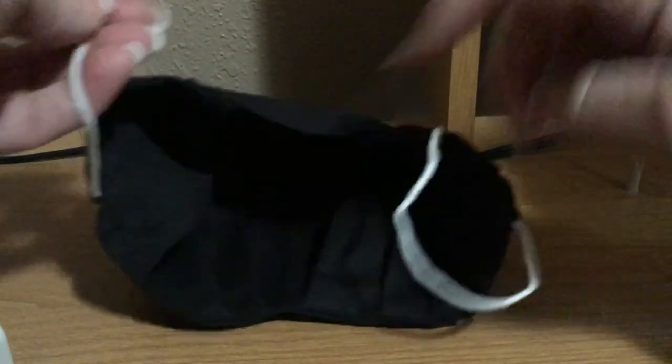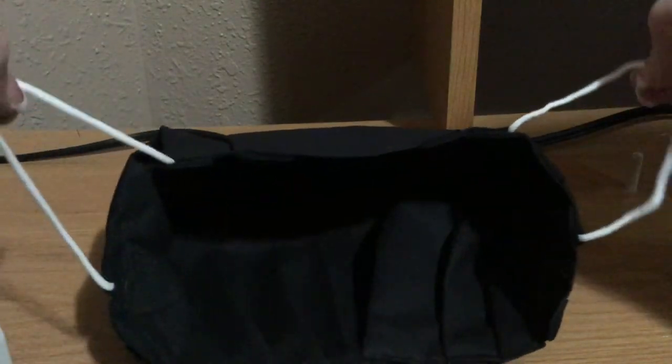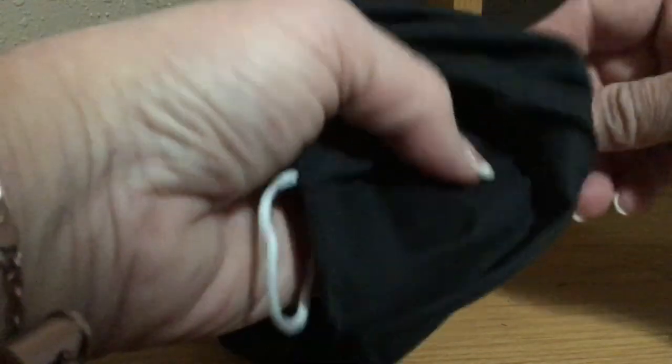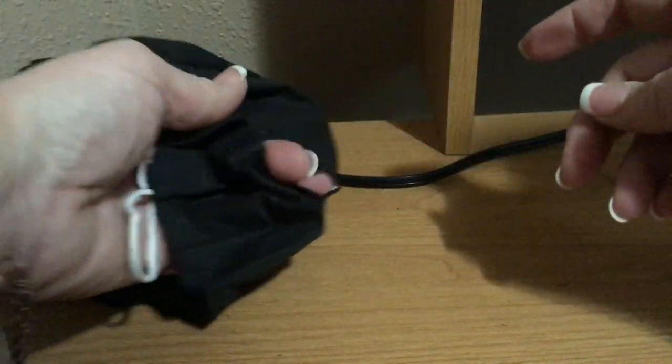Here is my mask. The elastic is slightly above the halfway point because of the way we put it in. This would go right on your face this way, and you'll notice the hole for the flute is over here on the right side. So that's how we make a flute mask.